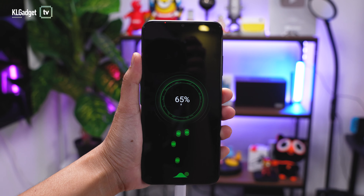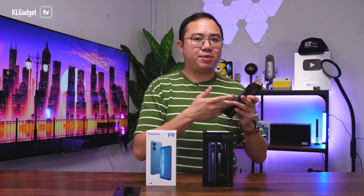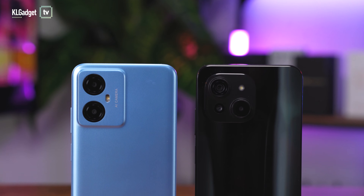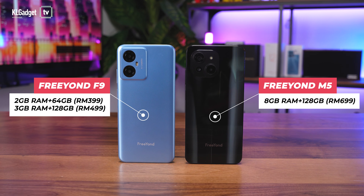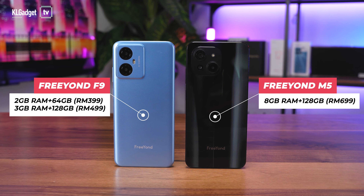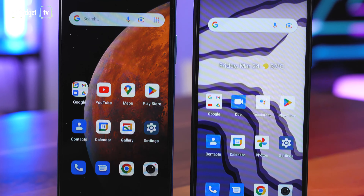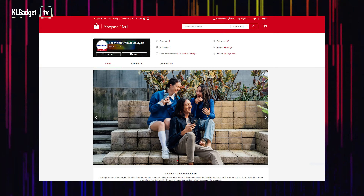The M5 comes with a similar 5000mAh battery but supports faster 18W fast charging, which I can finally accept — it still takes about two hours to fully charge, but that's faster than the F9. The FreeYond F9 retails at 399 Ringgit, or 499 Ringgit for the 3GB RAM and 128GB storage model. The FreeYond M5 costs 699 Ringgit and is available in one single variant. These are very competitively priced devices, but as a new brand they need more retail presence — currently only available on their official Shopee store.